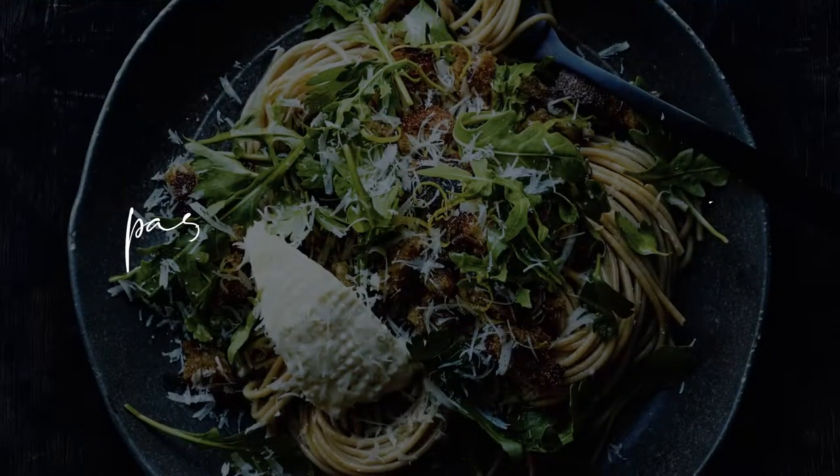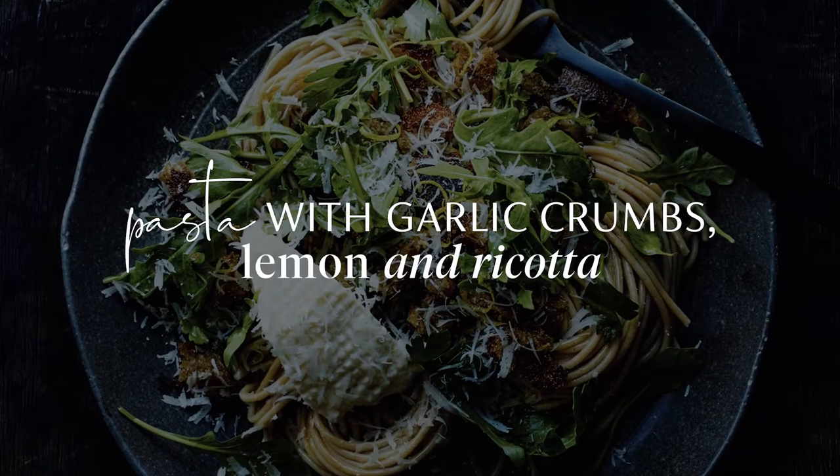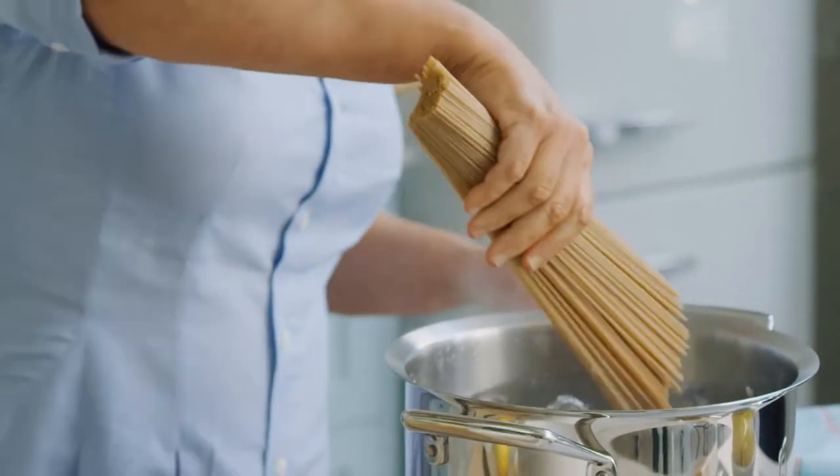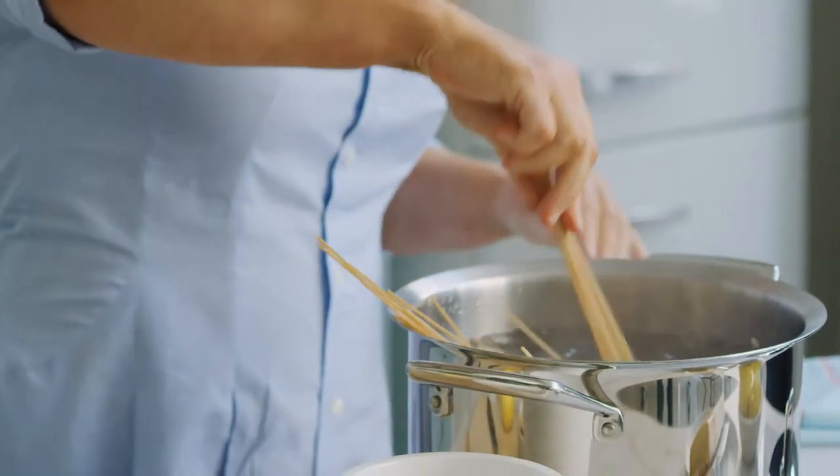We can all use an extra pasta dish in our repertoire and this is my pasta with garlic crumbs, lemon and ricotta. I'm gonna jump straight in and get it going. I've got a really big saucepan of boiling water. I need to add a generous sprinkle of salt first and then in with my whole wheat pasta.